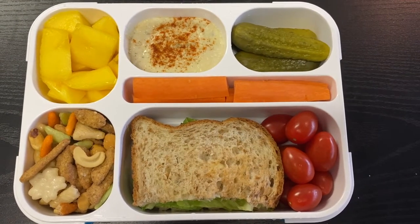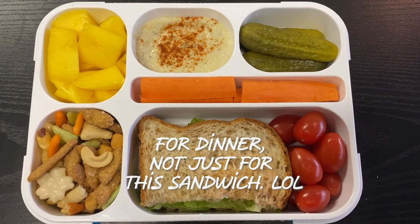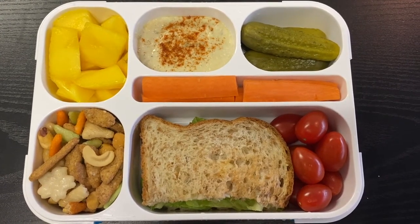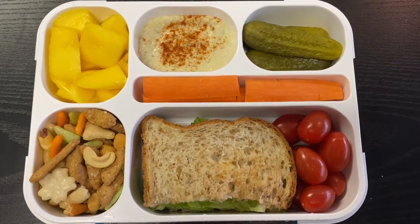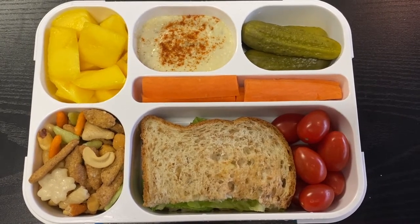Wednesday's bento is half a lemon chicken sandwich. I had roasted a chicken with lemons in the cavity, which really flavors the meat. I sliced it with mayonnaise and romaine lettuce and toasted the Silver Hills sprouted power bread. Then I have the rice cracker mix — sesame sticks, rice crackers, and some nuts.